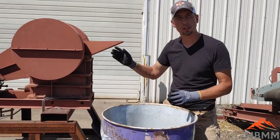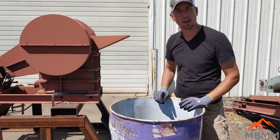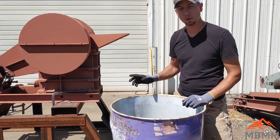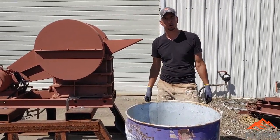So we're going to run our 6x10 jaw crusher. The jaw gap is going to be all the way closed to about a half to three quarter inch minus. We're just going to crush it right on the ground here and then we're going to sweep it all up, put it back in the barrel and send it back to our customer.